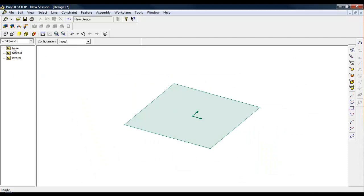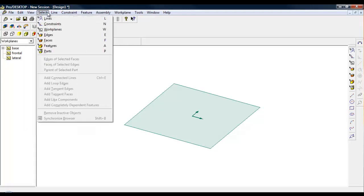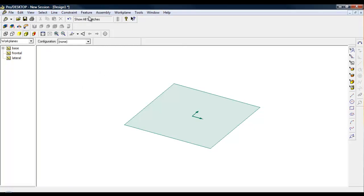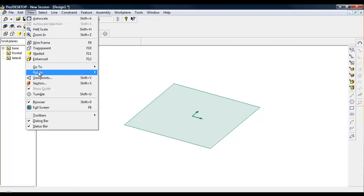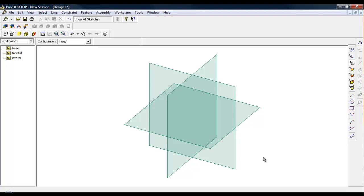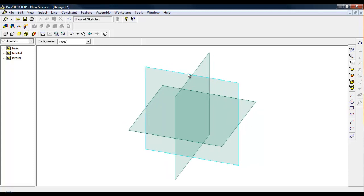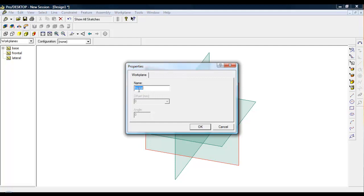We're on Pro Desktop and on the side there we've got three areas: the base, the frontal, and the lateral. There are two ways we could do this - one is to draw the circles and make sure it cuts through that section, which is probably the way we'll do it. The other way is to draw a square and round the corners off. So I need to view the work planes - press W - and I've got the work planes I need to draw on. I'm going to choose the frontal, and I can tell that just by clicking onto it and it flashes up to tell me I need to draw on the frontal.